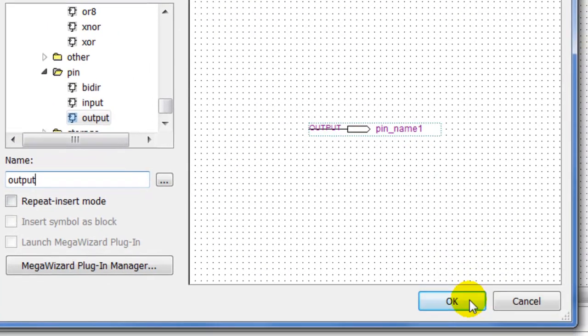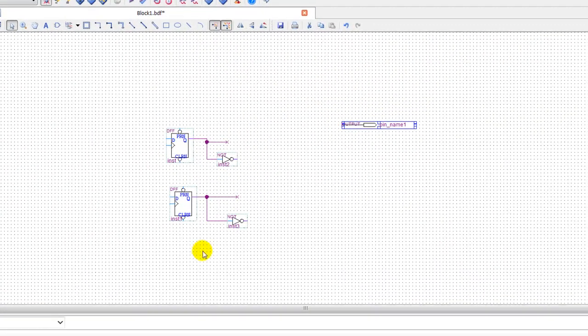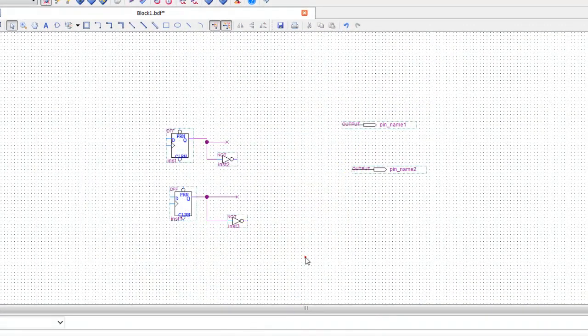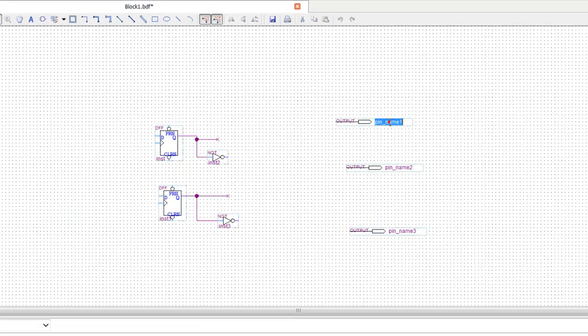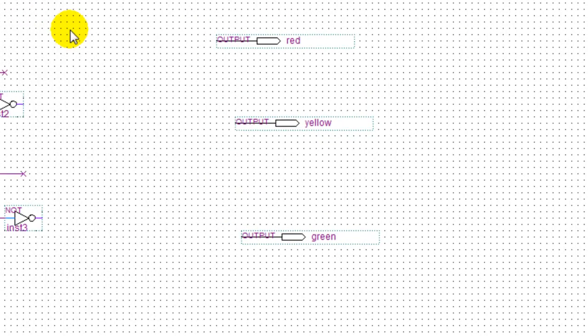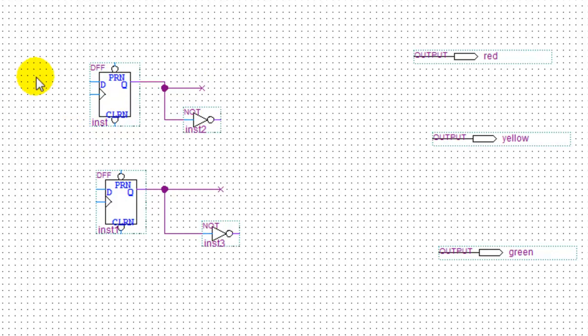I'll add output one, double-click, output two, double-click, output three. Name this one 'red', name this one 'yellow', this one 'green'. Alright, so we've got our three lights with three outputs. Now let's wire our D flip-flops.